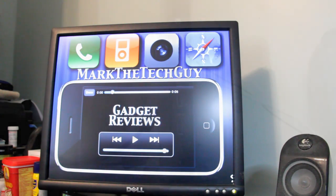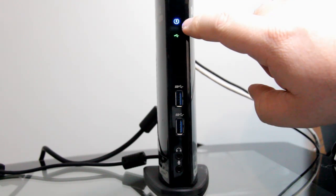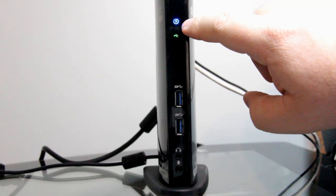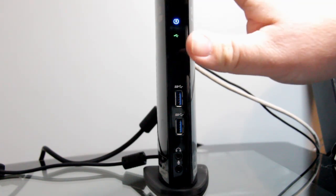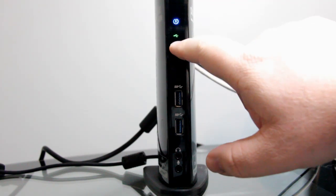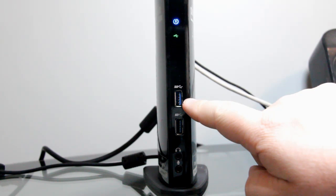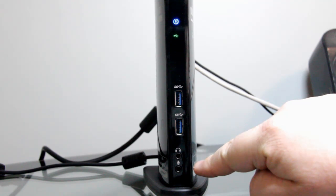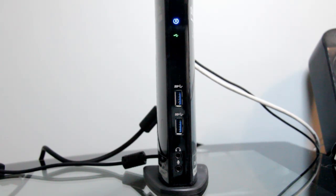Now we're going to take a look at the actual unit. Here at the front, at the top there's a blue light indicating it's plugged in and power is transferring to the docking station. There's also a USB light showing that USB ports are plugged in. There are two USB 3.0 ports for faster data transfer, a headphone jack, and a microphone jack. It's very cool that it has all this — and that's just the front.